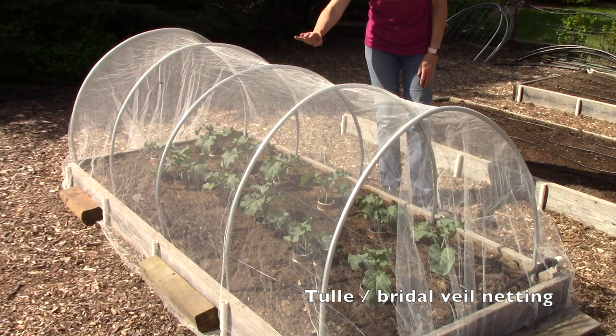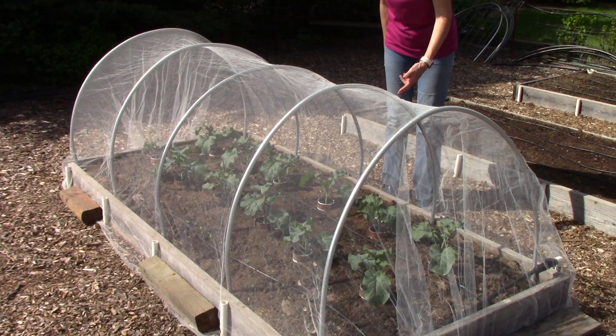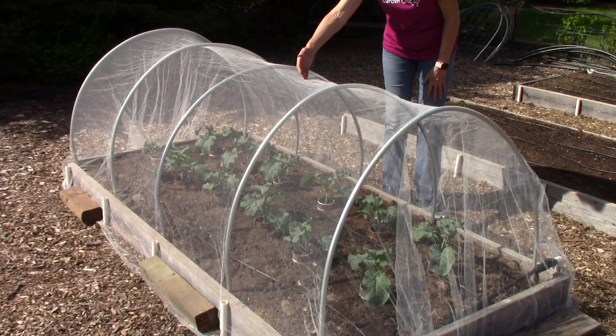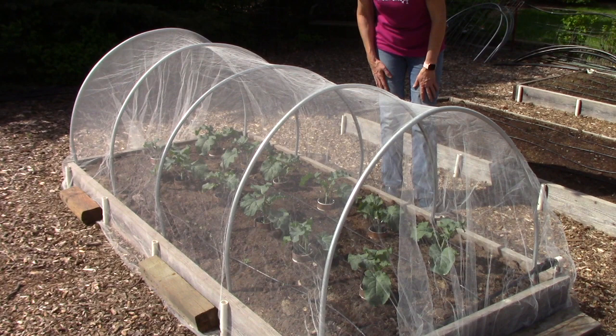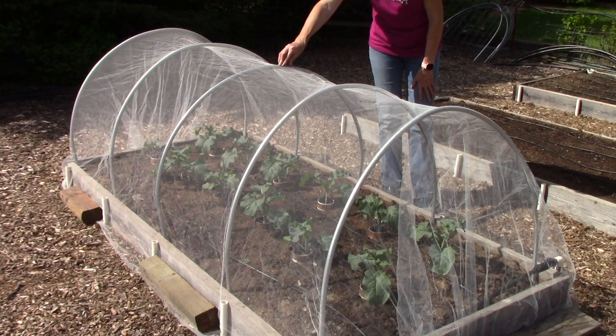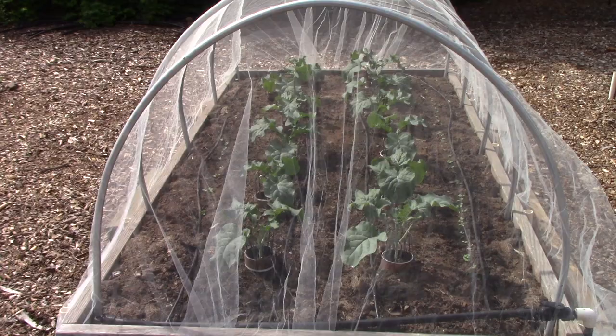Broccoli and other members of the cabbage family are very susceptible to pest damage from aphids, slugs, and different types of cabbage worms. This netting — or floating row cover — keeps all of those bugs away from the plants, and I can still see them clearly to know how well they're doing. The DIY project is for making a pipe bender to create metal hoops out of EMT — electrical metal tubing — and there's also a project for making hoops from black plastic poly sprinkler pipe.